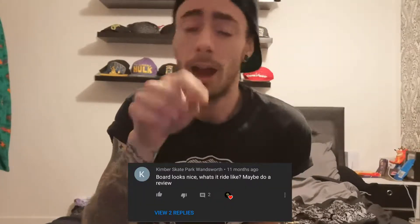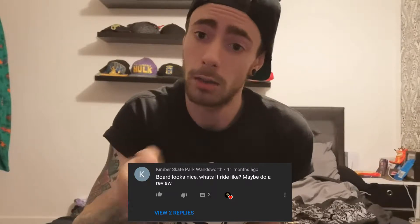So let's just get into this video. This is, like I said, a comment on my first ever video — this is from Kentworth Skatepark, it'll be on the bottom of your screen — and it says 'Nice board, question mark. Fancy doing a review?' So that is exactly what this video is about.